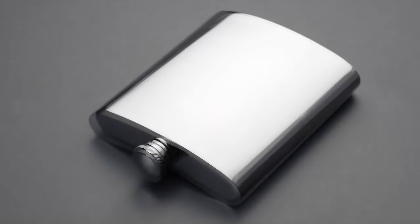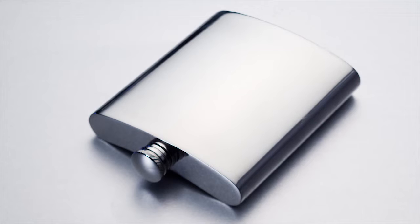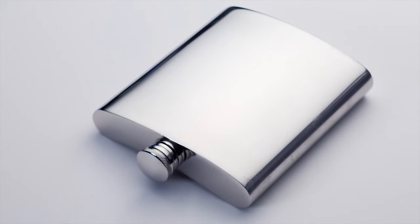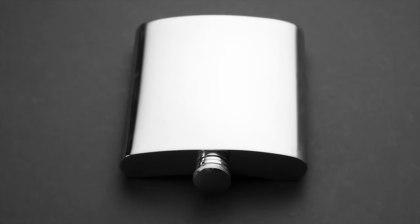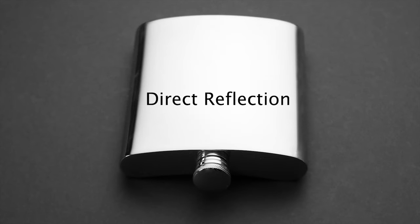The metal box is often shown with up to three of its sides visible to the camera. Each shiny metal surface has its own family of angles to produce a pleasing reflection. Starting with a view that shows only two sides, top and front, we can see that each produces its own direct reflection, controlling its brightness and tone through lighting and surface choice.